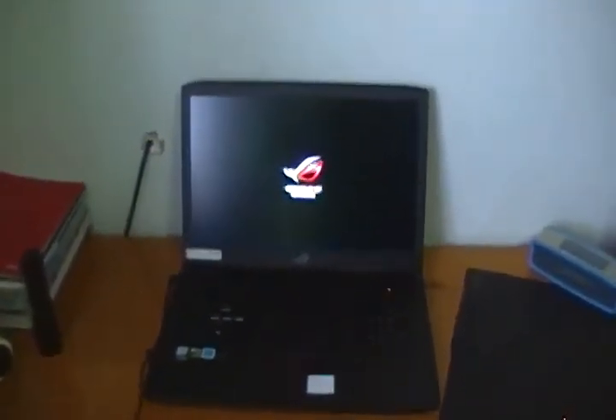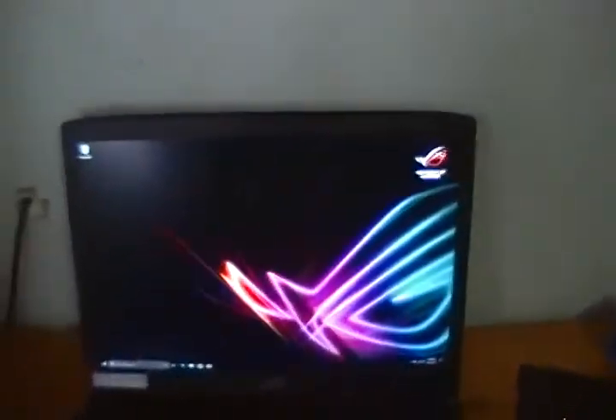This computer's screen is a 17.3 inch screen, and let's do the boot up. Mind you guys, I've already set this computer up, so yeah. Here we go. And here's the home screen.